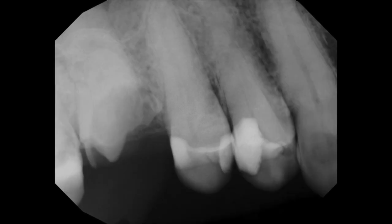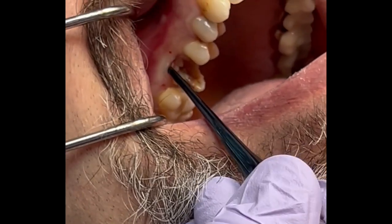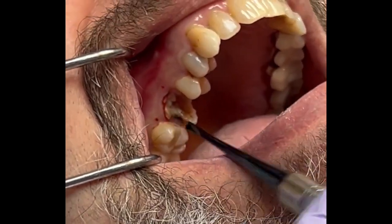Teeth often present to our practices that need to be removed — they're deemed non-restorable. So we anesthetize the area and we want to remove the tooth.